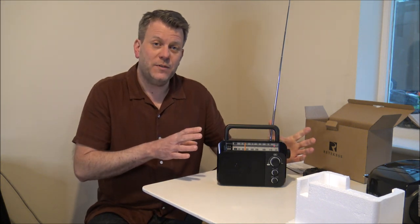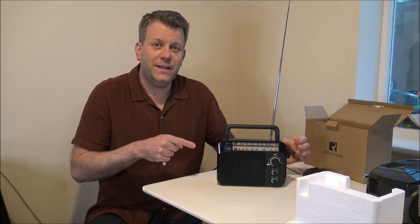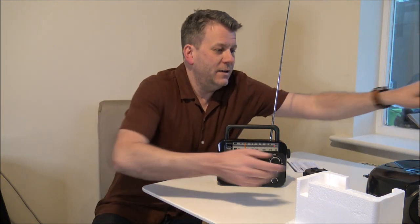Also it does come in two colours — so it either comes in black or silver. What I have done is I've provided a couple of links below, so if you are interested in either of these models, then check those out.